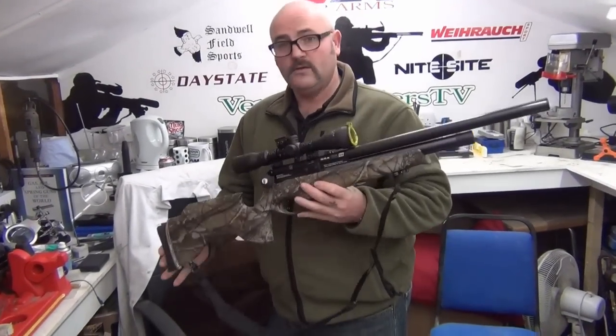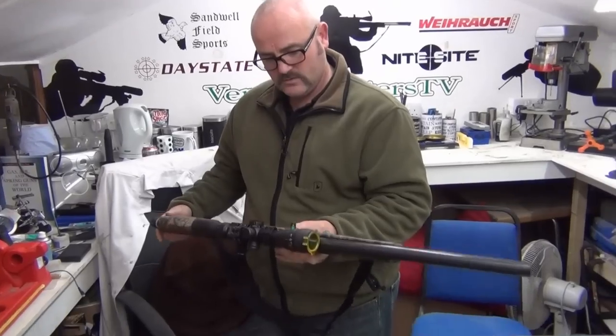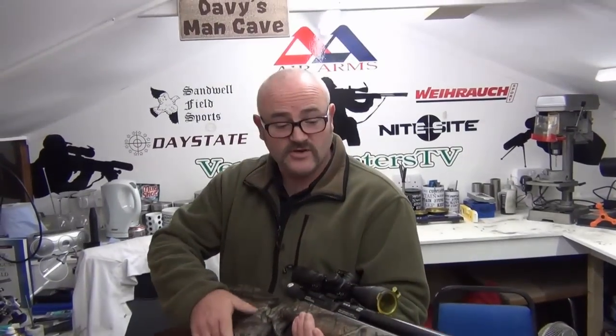We're in David's man cave, and we're going to do a bit of chrono-ing in a little while with some different pellet brands. David's looking at the Reaper — it's the first time he's had his hands on it today. What do you think? It's nice, yeah — it's really lovely.